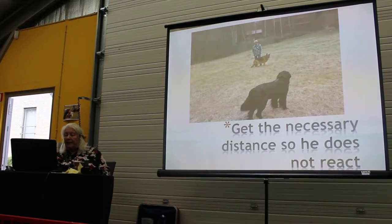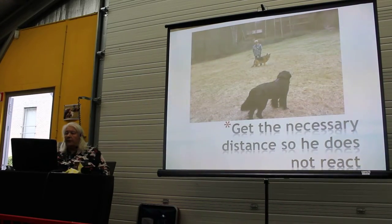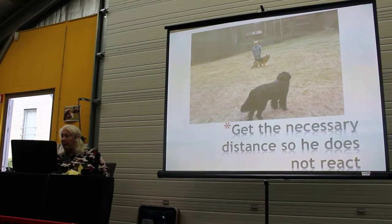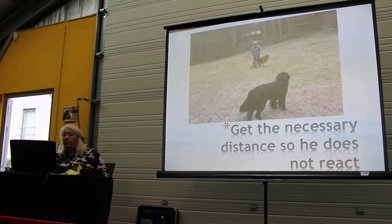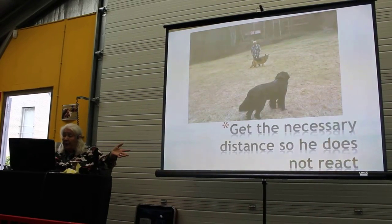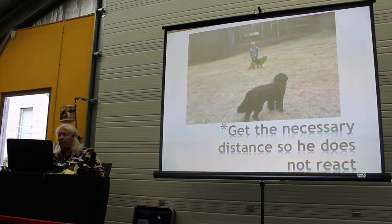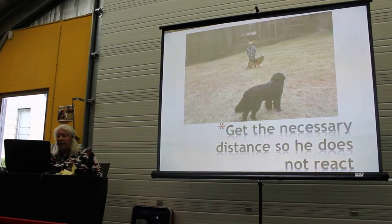Get the necessary distance — the distance so he does not react. In some cases the distance can be 10 meters, in other cases 300. You have to get the distance that is good for your dog. They can look at each other as much as they want, but the distance should be safe. That's one of the things we can do.